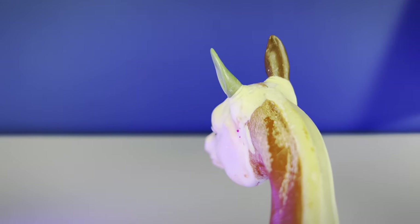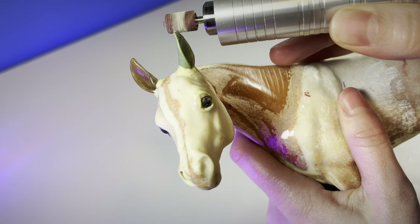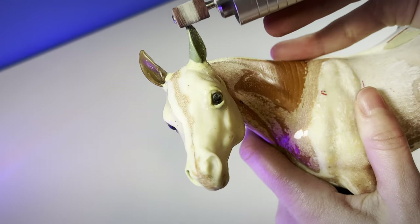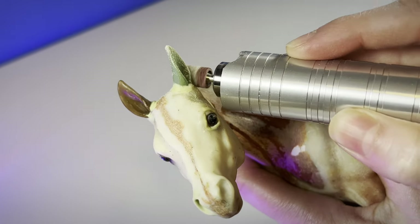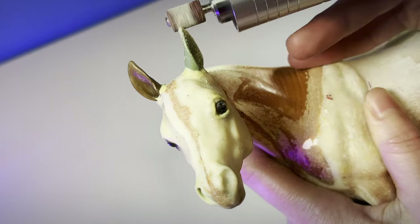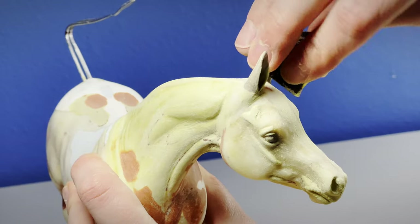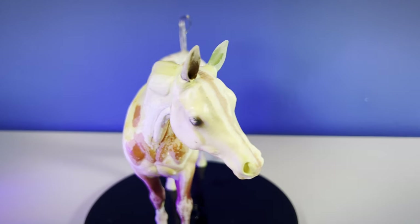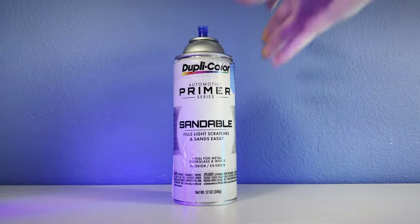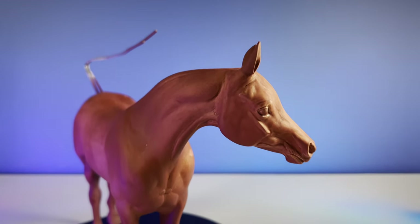After letting that cure overnight, I often drill or use sandpaper, or even both, to reshape the ears. I don't always have to do this, but in the case of this model she needed some reshaping to get the best look. A spritz of primer helps me check that it looks good or if it needs more work. And done!